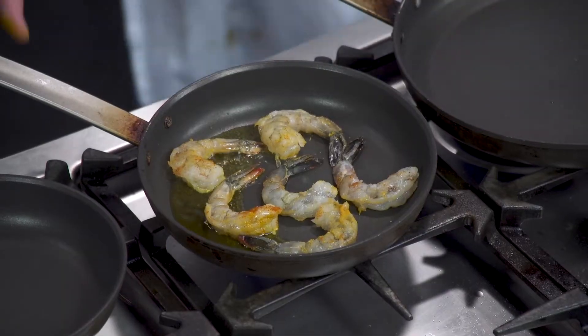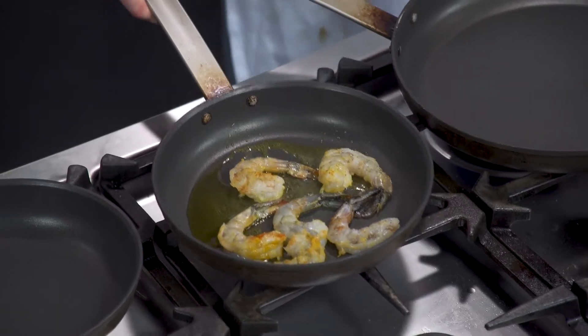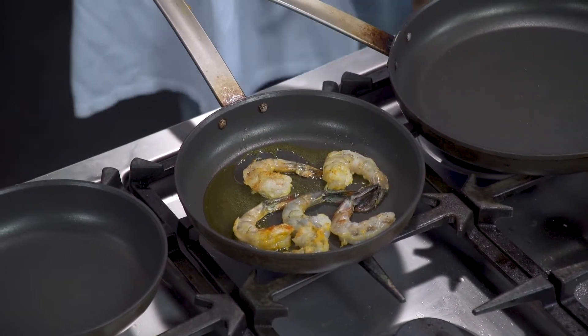It's like a little bit of a Mediterranean, Middle Eastern kind of thing coming together, and I like that.